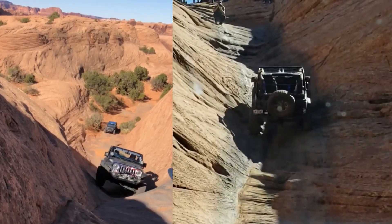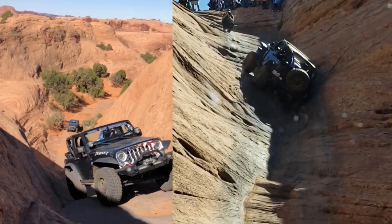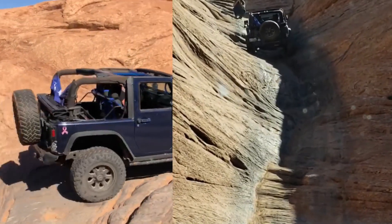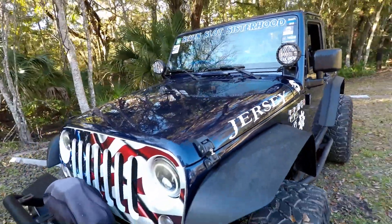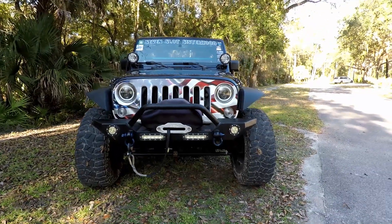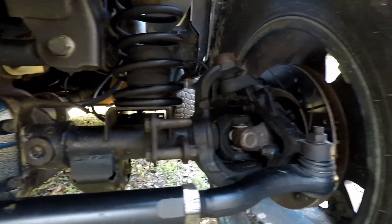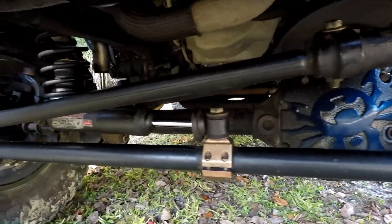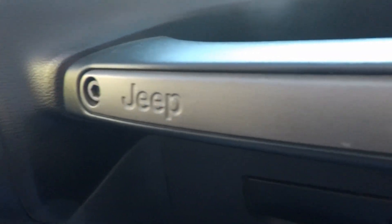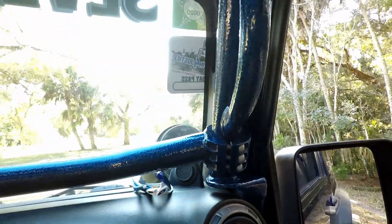My very first out-of-state wheeling experience is something I like to share, especially with my fellow Jeep sisters. It was definitely an experience I chalk up to 'don't judge a book by its cover.' That was my very first Jeep Jamboree. At Jamborees, your Jeep goes through an inspection the day before, and you provide a list of modifications so you qualify for the trails you want to do. We had picked the two hardest trails.